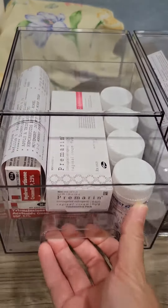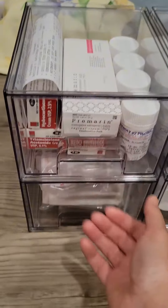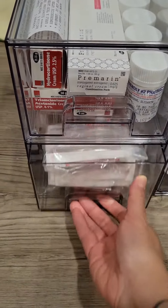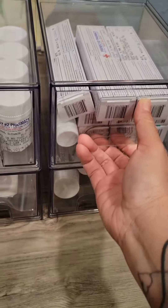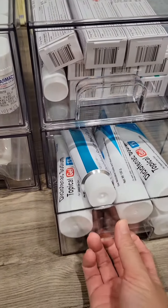Here I was able to pack the majority of the medications, and the bottom drawer is band-aids. Over here is some creams, and the last drawer is more creams.